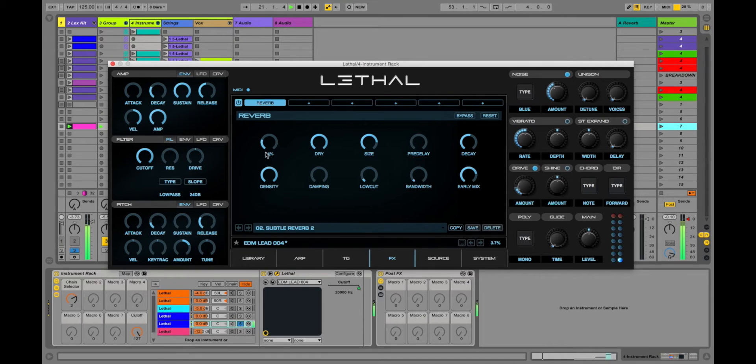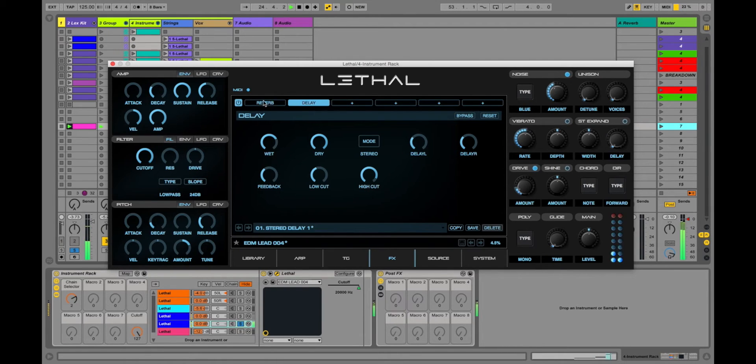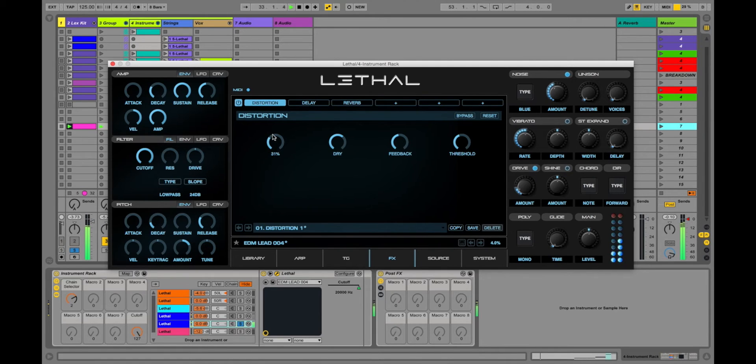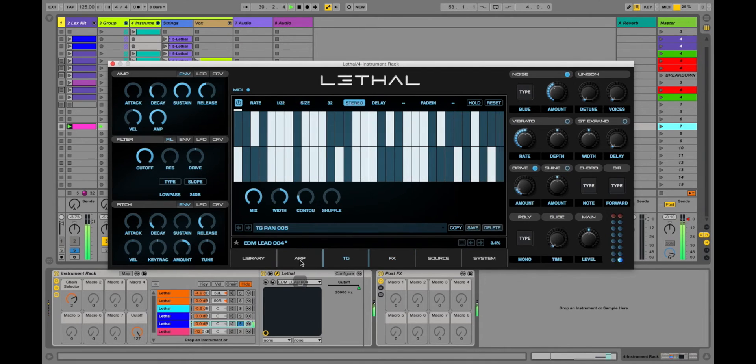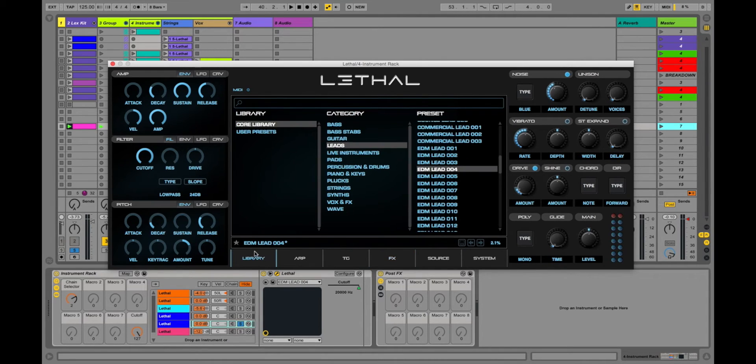Let's take a look at the effects. Let's say the reverb is a little too much, and I want to add a delay — but I want that before my reverb. Just click and drag. And I want to add a little distortion — put that at the very beginning. I can bypass this before and after. It's very easy to get a super cool sound going. As I was adding things, nothing sounded bad the whole time. That's a feature I really appreciate — it's really hard to mess stuff up.